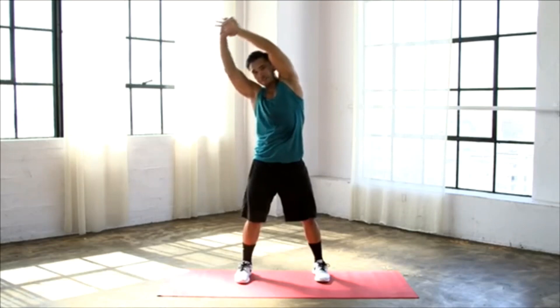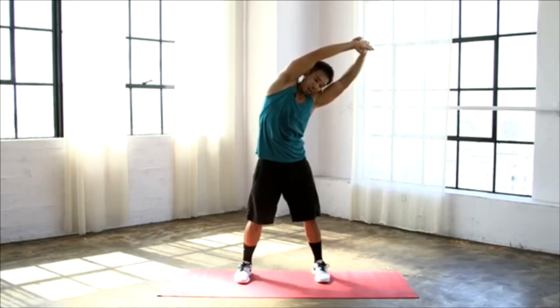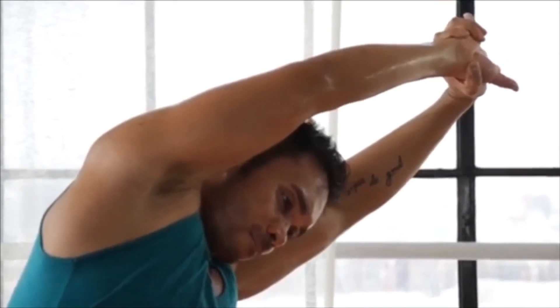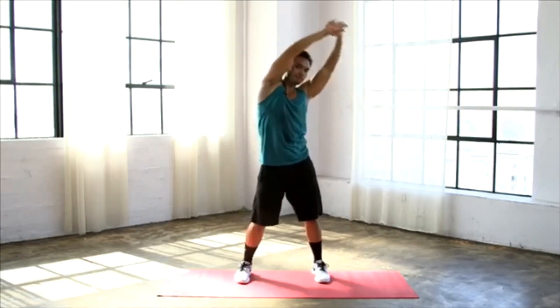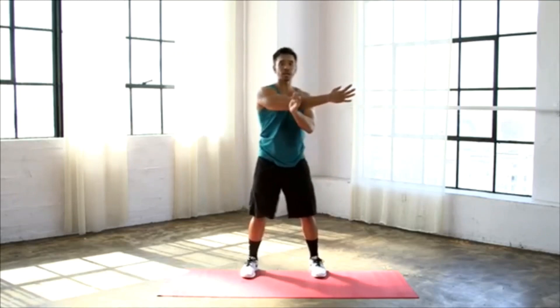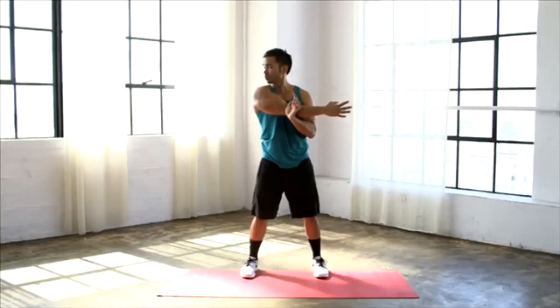Now take a deep inhale, bring it back to center. Exhale, stretch over the other side. Once you've established that stretch, really pull into that left arm. One more deep breath here, deep inhale. Exhale, let it come down. Bring your left arm across your body, hug it in tight, turn your head towards the left, and really focus in on that breath. Feel every stretch go deeper and deeper with every exhale.